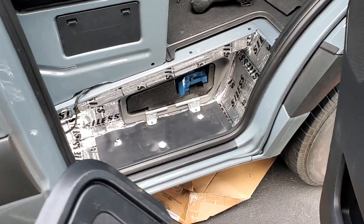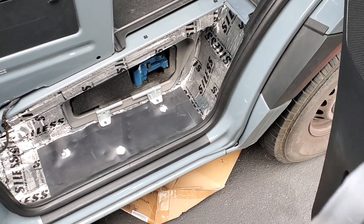Hey guys, I'm just finishing up on this step. I've got some more work to do, but I just want to show you real quickly.